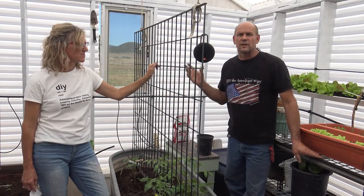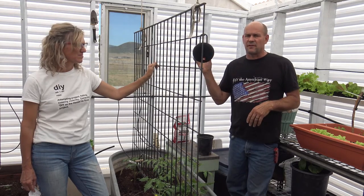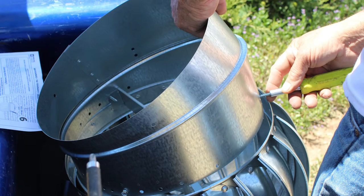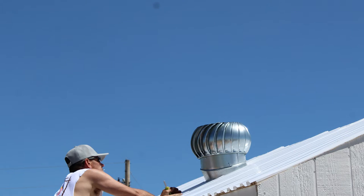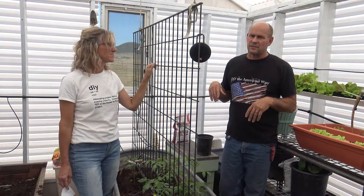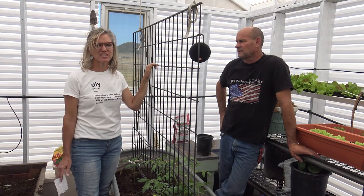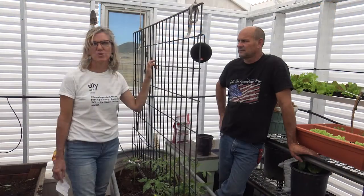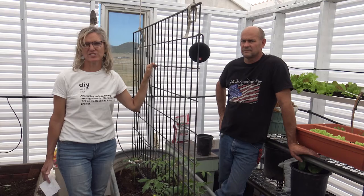Now that the greenhouse is constructed, ventilation is essential. We put in a 12-inch whirligig — a vent that spins when the wind blows — framing it in before the roofing, then putting the roofing on, and finally attaching the whirligig on top. That was extremely simple and took no time. For side ventilation we found a sliding glass door on Craigslist for $25, and we have a crank-out window on the other side for good cross-airflow. The whirligig helps draw the heat up and out.